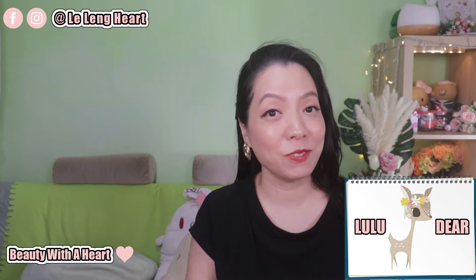Hello Dears! Welcome to Beauty for Heart. I'm Lilene, also known as Lulu. Today I'll be sharing with you my YesStyle Haul.